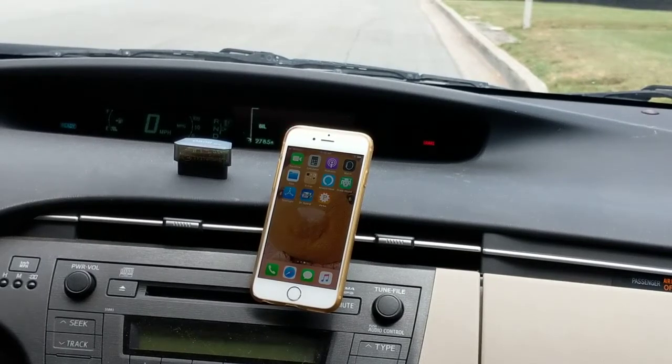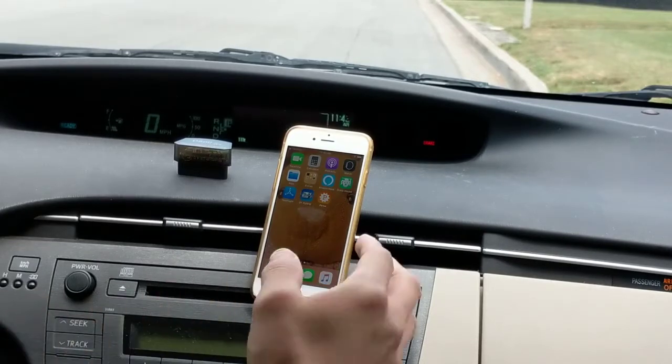Hello everyone, Jack here. Today I would like to show you how to test your battery with the latest and greatest iOS version of Dr. Hybrid.